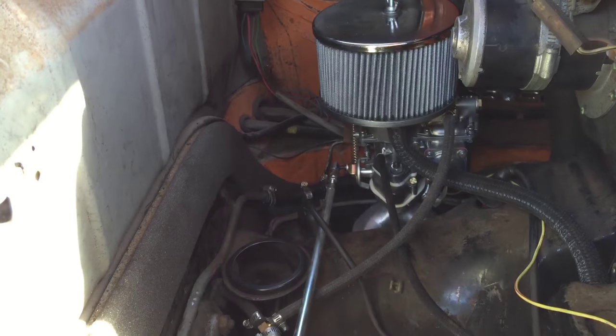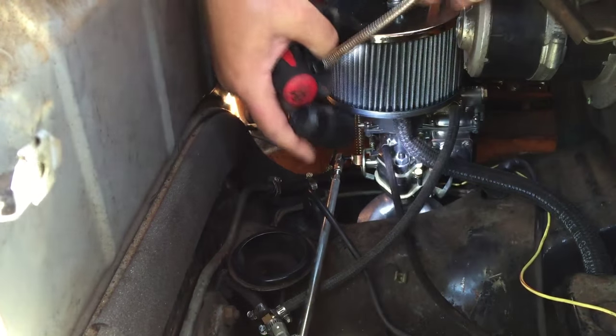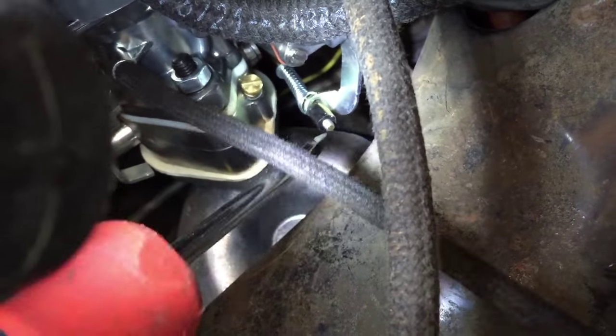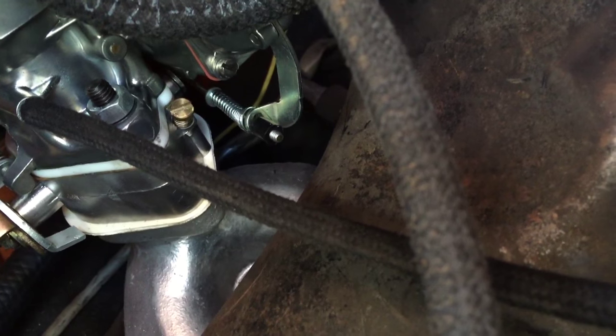Here's some Type 4 specific stuff I want to show you. You see this accelerator pump lever? What we've done is put a bend in it right here — because on your Type 4, as you action the linkage, it would hit right here if we didn't bend it. It's going to hit your cylinder 10. So just put a little bend in it. Make sure it doesn't bind before or after you do that. Put a little bend in that thing and just get a little extra clearance to get between that and cylinder 10.